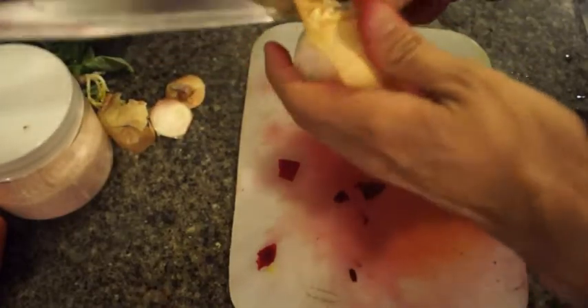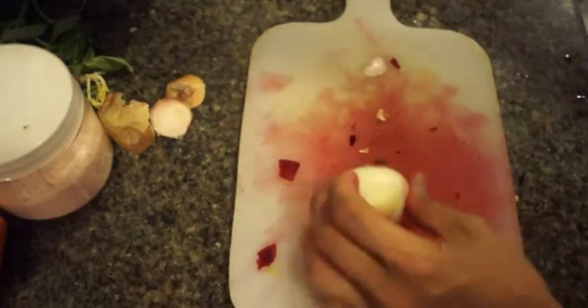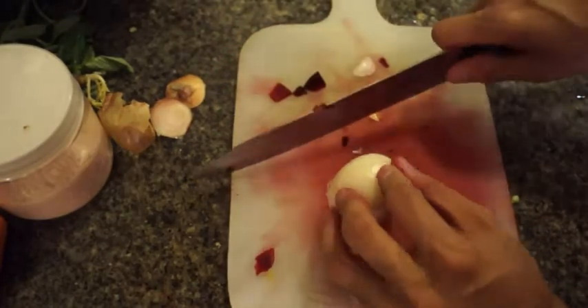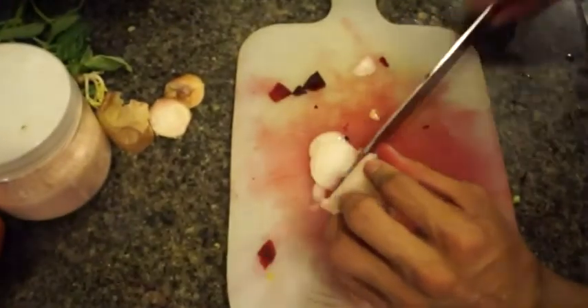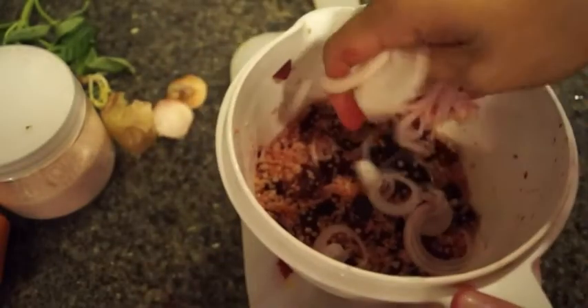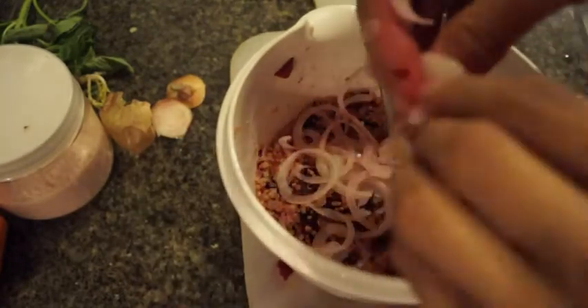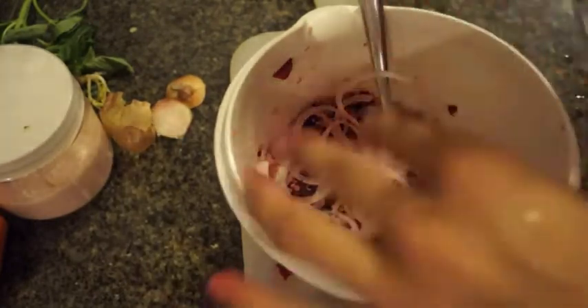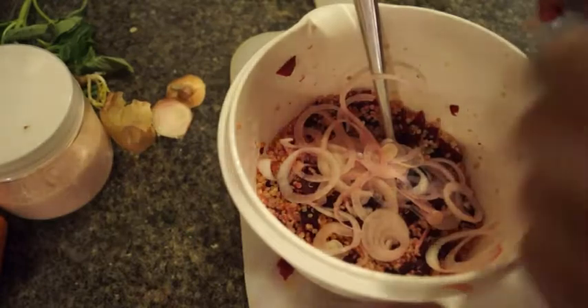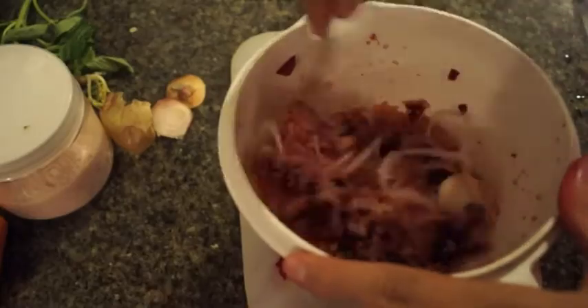I'm just going to peel it quickly and then do really fine little strips — just like so — then break them apart before putting them in. We're going to toss everything together: a little bit of salt, a little bit of pepper, some sherry vinegar — maybe just a tablespoon or a teaspoon — just to really give it a nice kick. And then some olive oil. Give it a good toss.